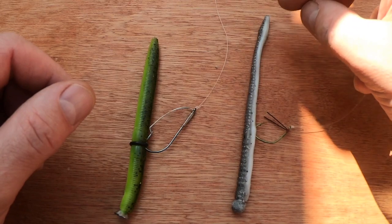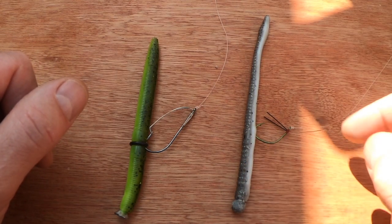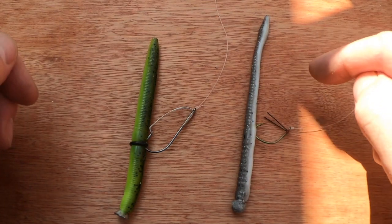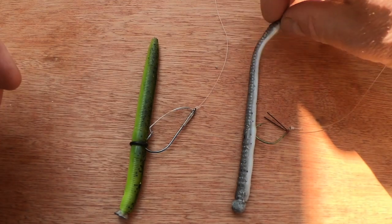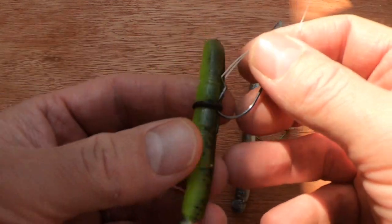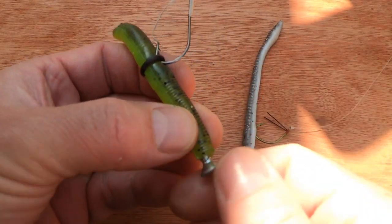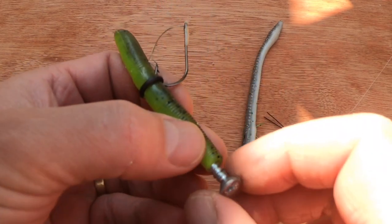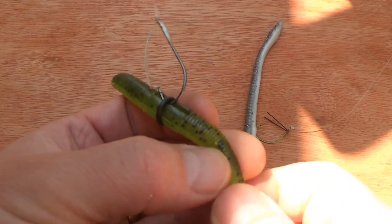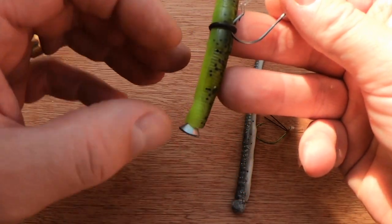This helps it stand up, and I find this particularly effective in the winter when fish aren't wanting to move as much — you can shake and bounce this around in front of their faces and they'll tend to have it. The other option I've got is a cheaper alternative: instead of a nail weight I've just got a screw screwed into the end.